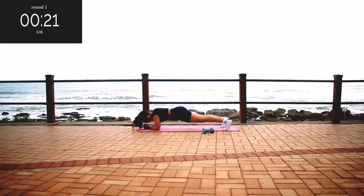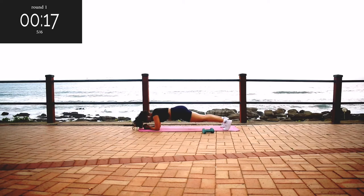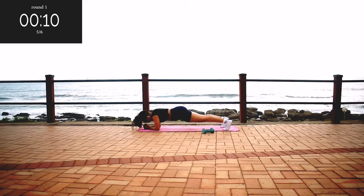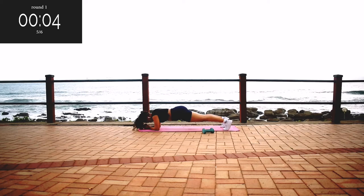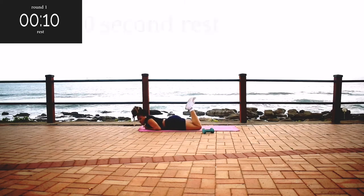Take a 10 second break. Remember to breathe in deeply, in through your nose and out through your mouth. Hold it, guys — it's almost over. 10 seconds to go. Hold it. Take a 10 second break.